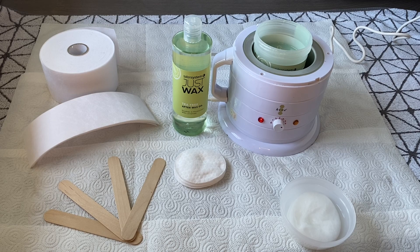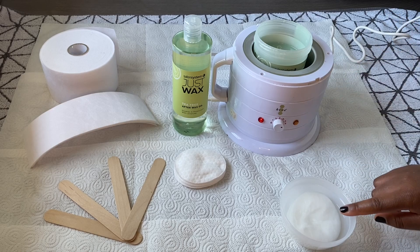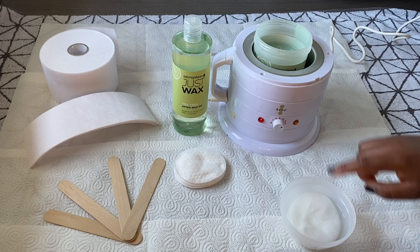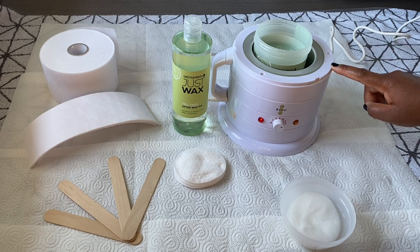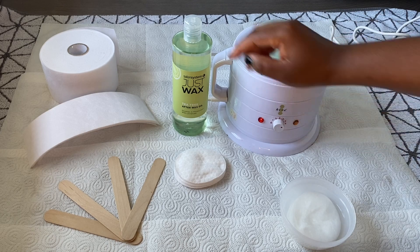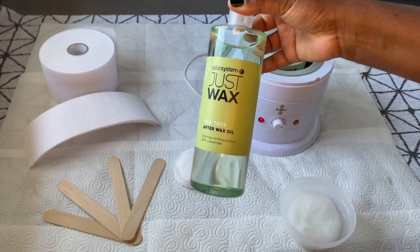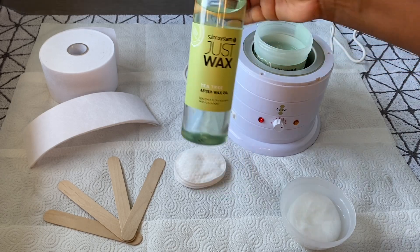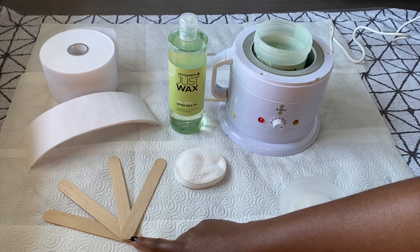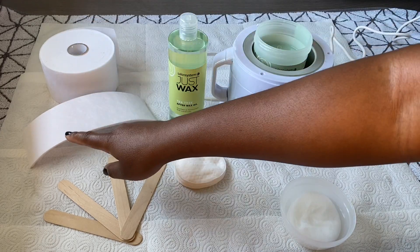You are going to need a few bits and bobs to enable you to do this yourself at home. First up you're going to need some cleansing solution to help pre-cleanse your legs before the wax. Next up you're going to need a wax heater to help warm up your ready-made wax in a pot. You are also going to need some after wax care — this is the Salon System Just Wax After Wax Oil — absolutely amazing for removing excess wax. You're also going to need a wooden spatula and some wax strips, which I have cut up using that roll.